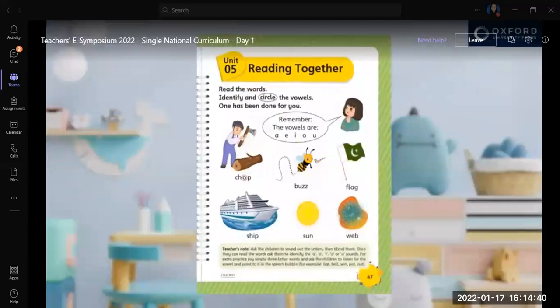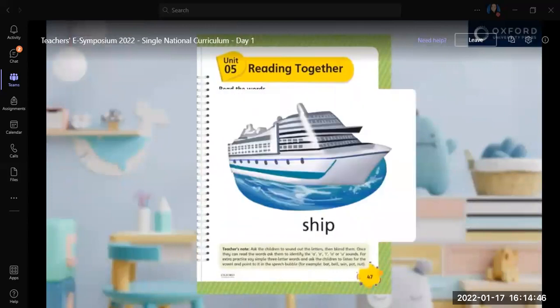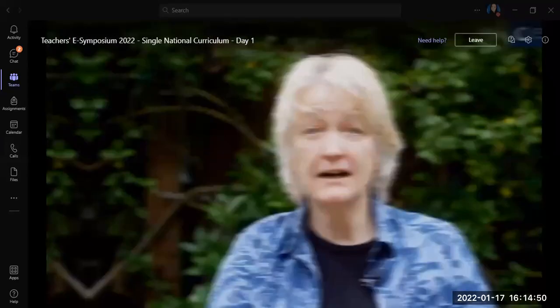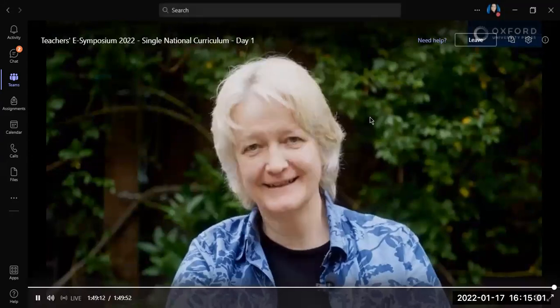The children will also learn how two or more letters can make one sound. For example, on page 47: ship. I hope that you — teachers and parents — will enjoy using these activities and gain great satisfaction from seeing children take their first steps to learning English. Thank you very much.